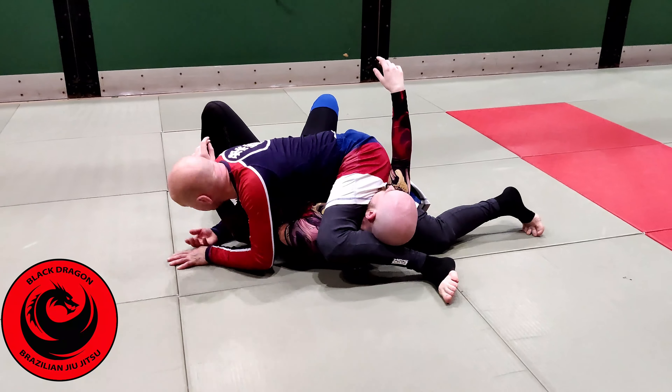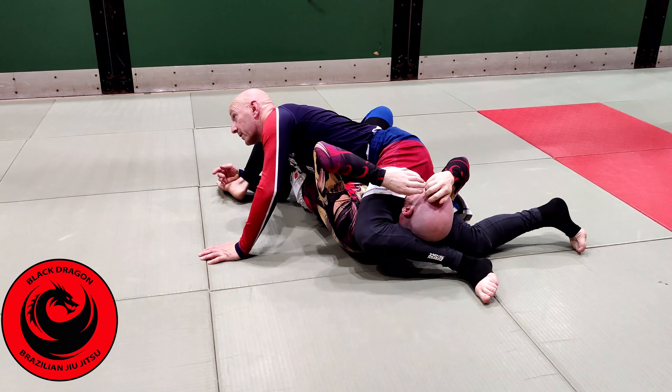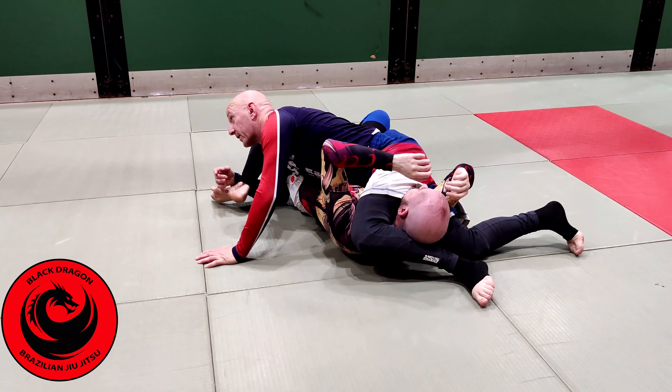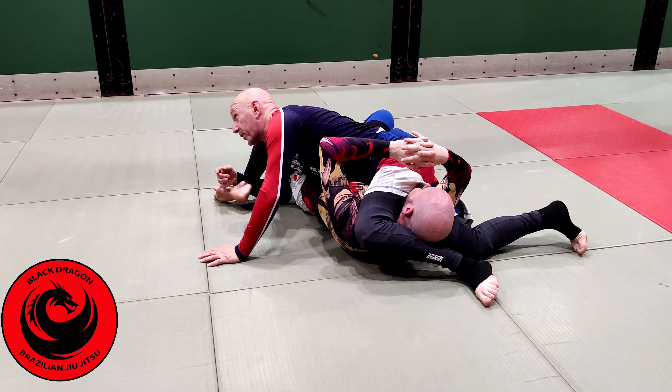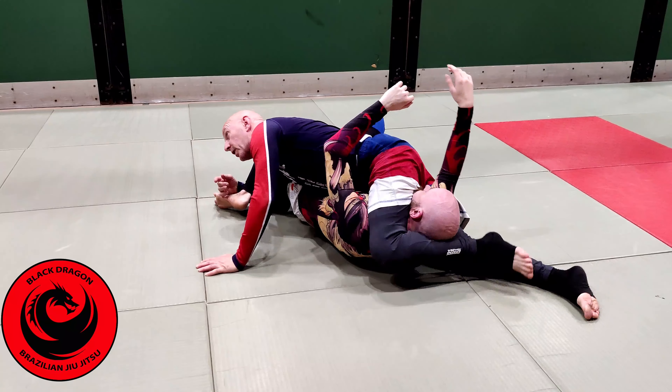My right hand is going to come under and find that foot, and it kind of pulls towards me a little bit. Now he's only got one foot on the mat so he definitely can't bridge. Now I'm going to lock.